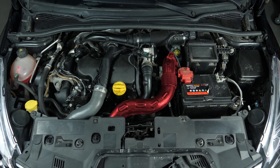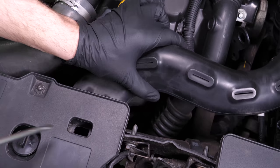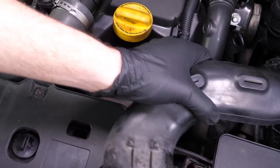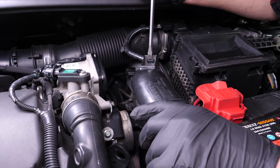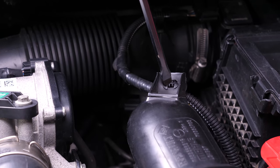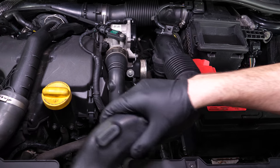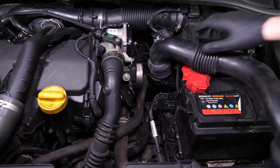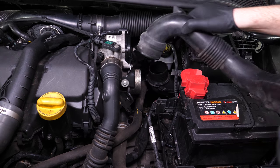In the engine compartment, start by removing the air intake duct from the air box. To do this, insert a screwdriver into the notch located on top of the radiator, leave it on the conduit and then move it. To remove it completely, use a flat screwdriver to loosen the electrical sheath from the conduit. This will give you access to the drain plugs.